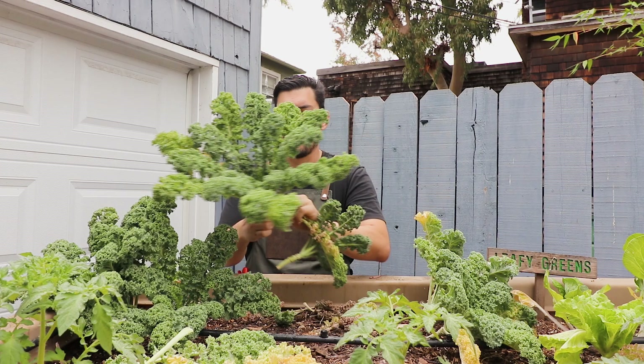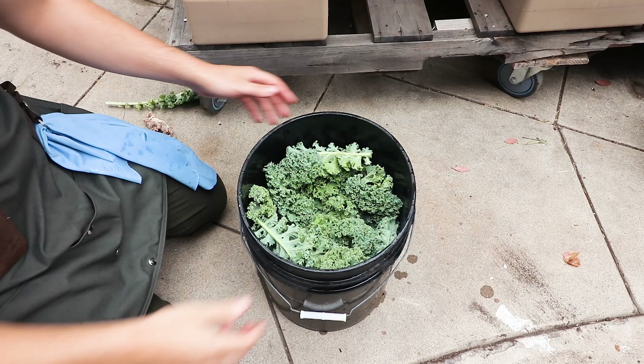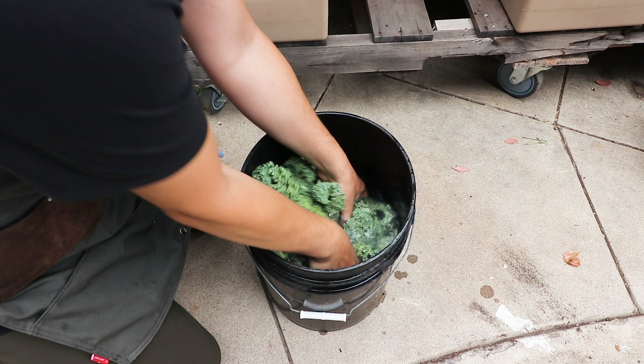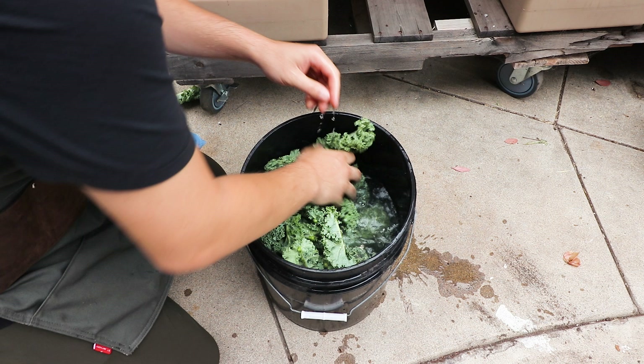I'm pulling all of this stuff off at the bottom. Then I'll go through and give it a nice wash. This will need to go through a couple of different rough washes because I noticed some aphid pressure and I don't want to eat aphids. I'm going to make sure I give it a nice wash two or three different times to get everything off.